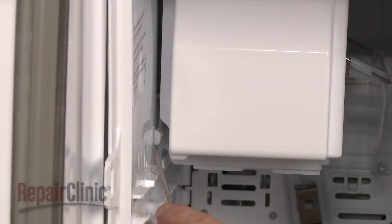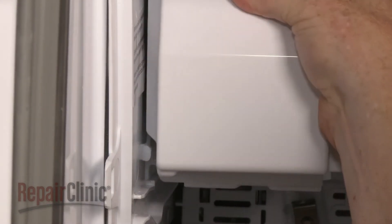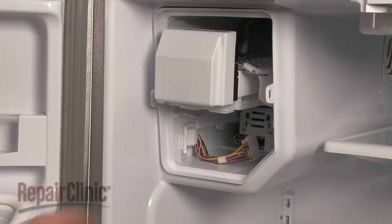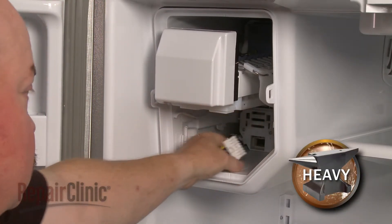Use the screwdriver to depress the retaining tab to release the ice maker assembly. Pull the assembly forward, disconnect the wire harness, and remove the entire assembly.